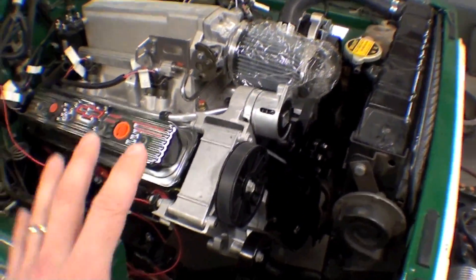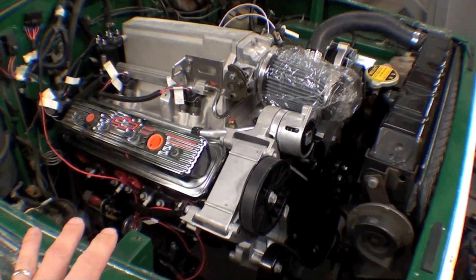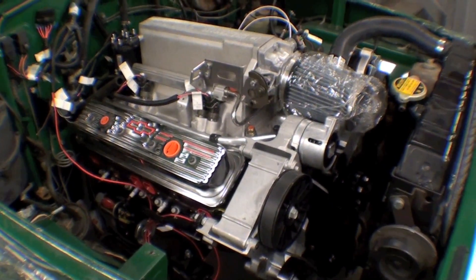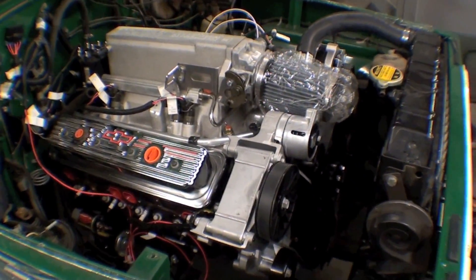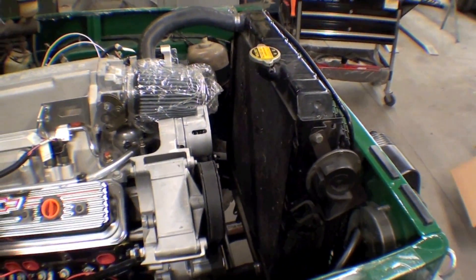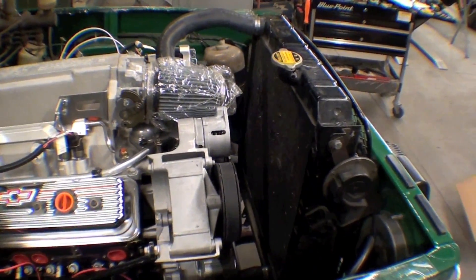Our next stop is going to be some ram's horn headers, then maybe a little exhaust work and a few other things. We're going to put an electric fan on the front of this thing — some sort of a high-efficiency cooling fan.